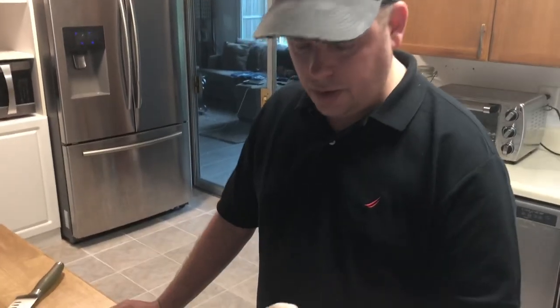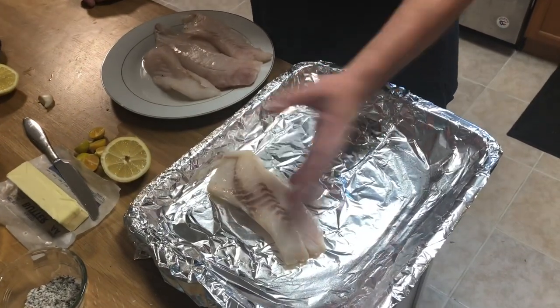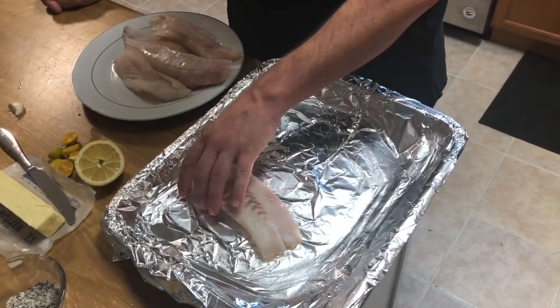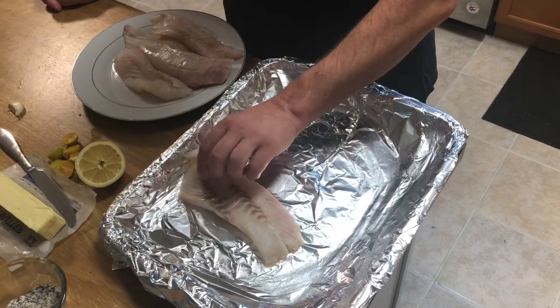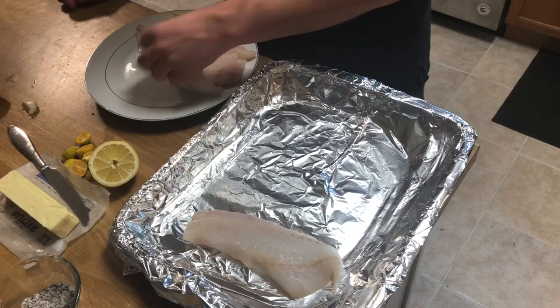We sautéed our vegetables and we're getting ready to do the rock bass — getting ready to bake the fish. So this is the fun part. It doesn't have the skin on it. I would prefer it to have the skin on it — I think it cooks a little bit better. But beggars can't be choosers; this was given to us as a gift. So we're going to put that down on the bottom.